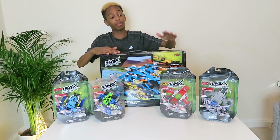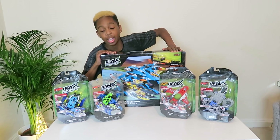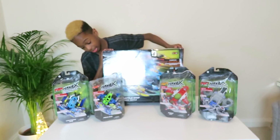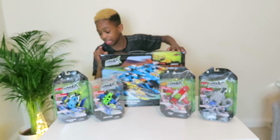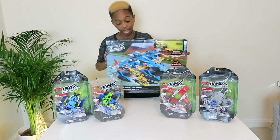So today I have got the latest toy, it's called Havoc Machines, and it looks absolutely amazing with all the robotic toys and the cars and the massive battleship as you can see here. I'm quite excited.